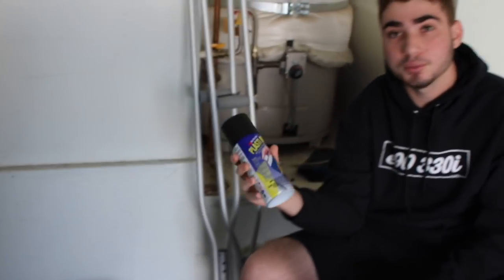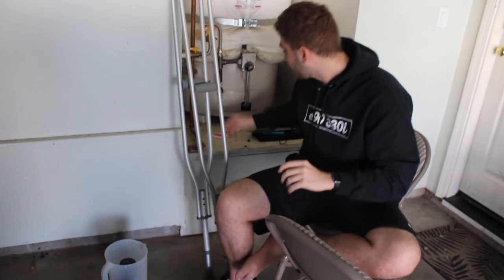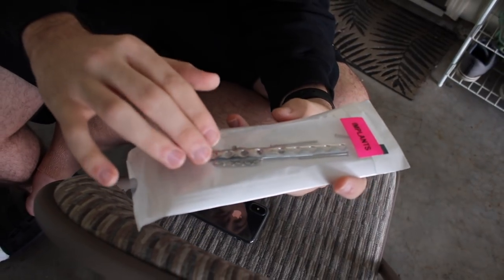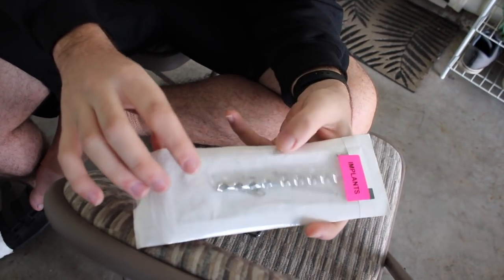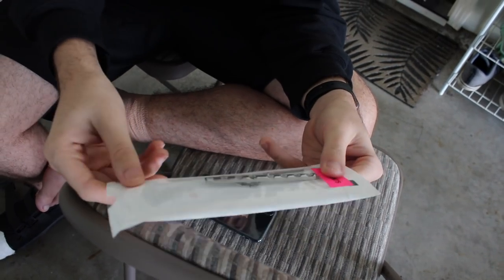A lot of you guys have been requesting the Plasti Dip on the window trim, so I got my cousins to help me out. I just want to show you guys what was inside of my leg before we start this video. This is legit what was inside of my leg for the longest time — two plates with all these screws. It had to come out; it was going to cause me problems when I get older, so we ended up getting it out. Thank the Lord.